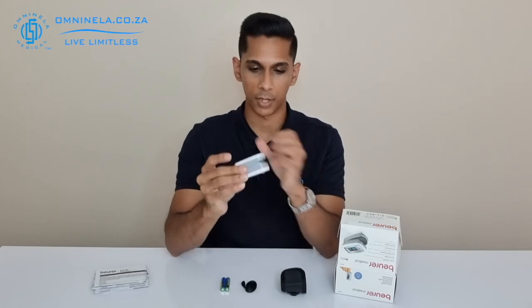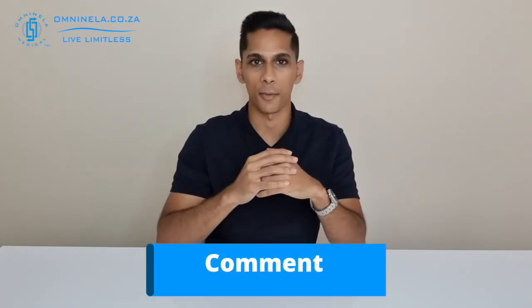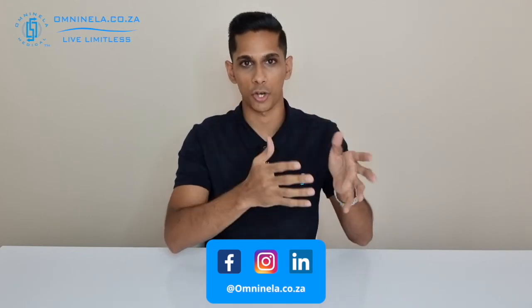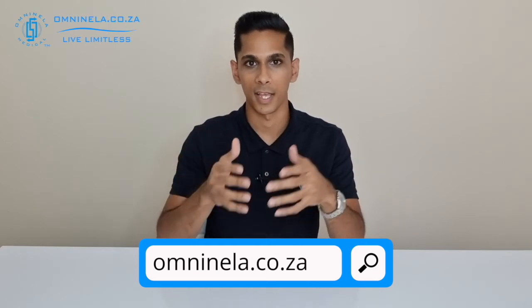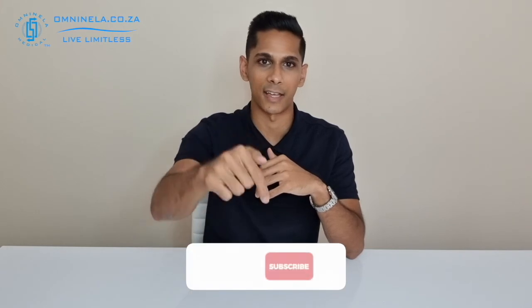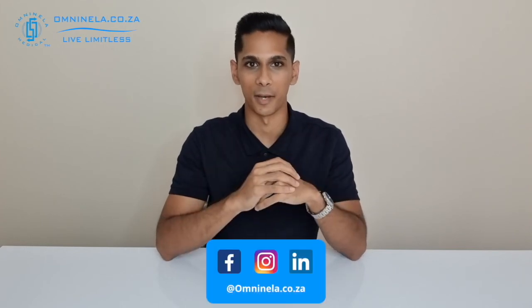So that will be the PO 30 from Boira. If you think I've missed out any information in this video, please share that in the comment section so that we can get back to you directly. Alternatively, to shop or to find out more, you can head over to our website omninella.co.za. If you did enjoy watching this video and would like to hear more, please leave us a like and subscribe — we'd really appreciate that. Thank you so much for watching, and until next time, I'm Nicholas from Omni Nela Medical, reminding you to live limitless.